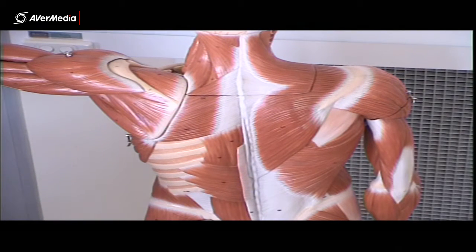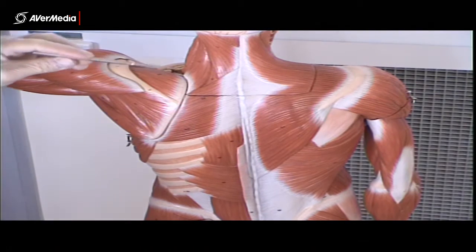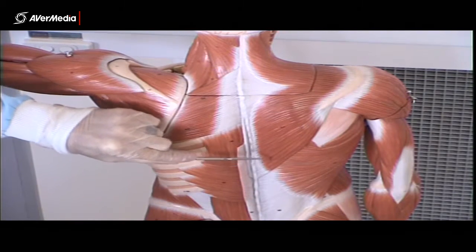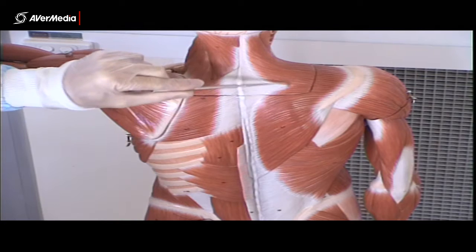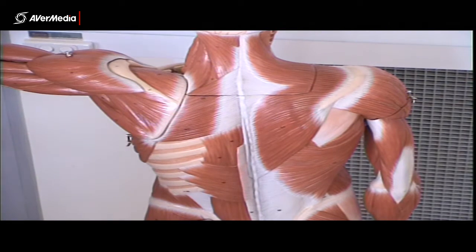Alright, now looking at some of the muscles of the shoulder. So firstly, if we look at trapezius, we can see on this model trapezius. We can see that there are inferior, middle, and then superior fibres. Trapezius is a very large muscle. We can see on the other side, deep to trapezius, are the rhomboids.